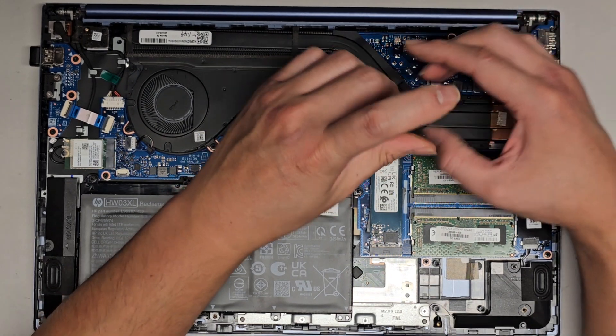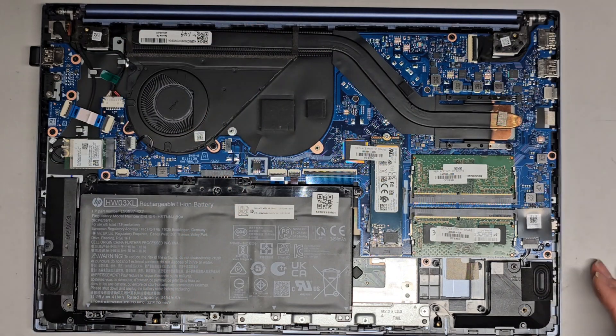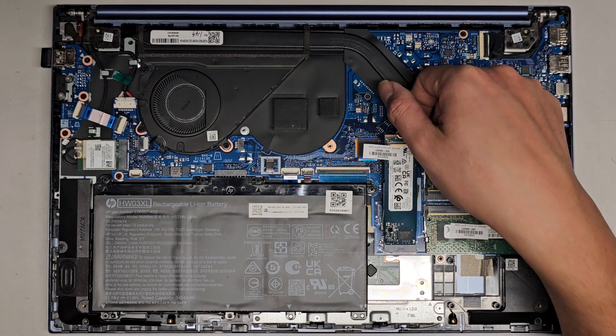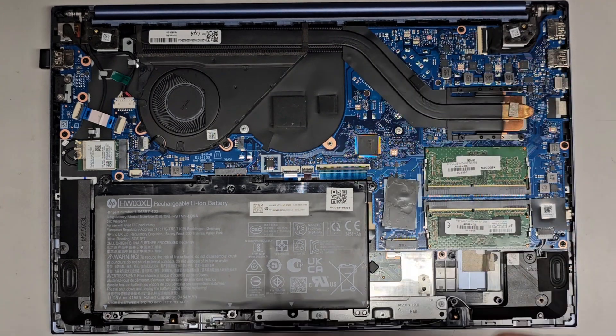Let's go ahead and try removing the SSD. This is an M.2 PCIe NVMe SSD. Let me get a good thumbnail view here. So I'm going to pull the SSD up — comes up like that. Once you remove the screw, you can go ahead and wiggle this and pull it back.